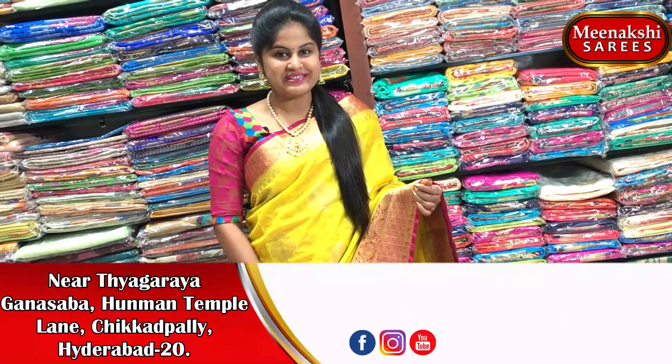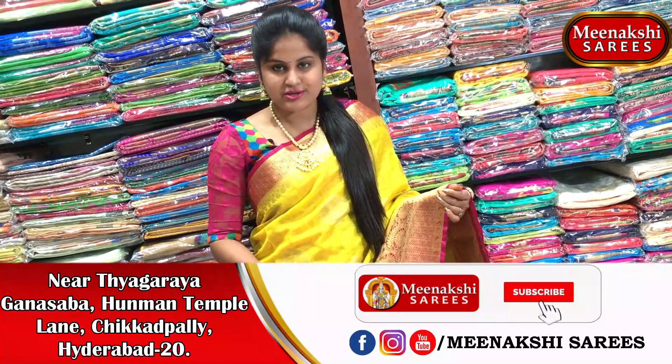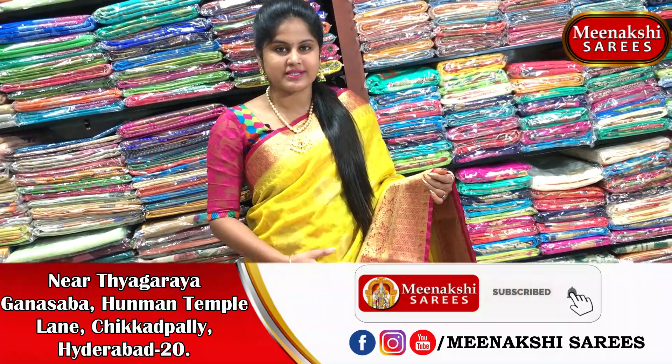Kanchi Organza is a beautiful saree. We have a lot of color combinations. Kanchi Organza is available at a very reasonable cost.